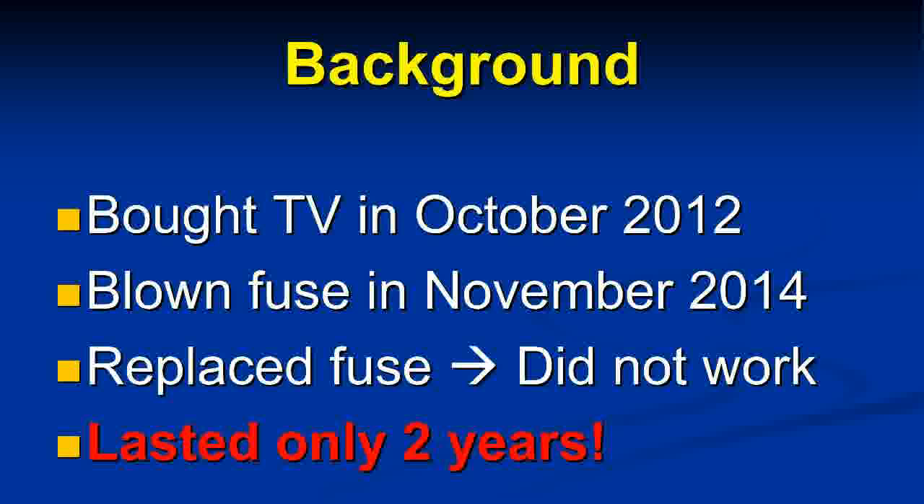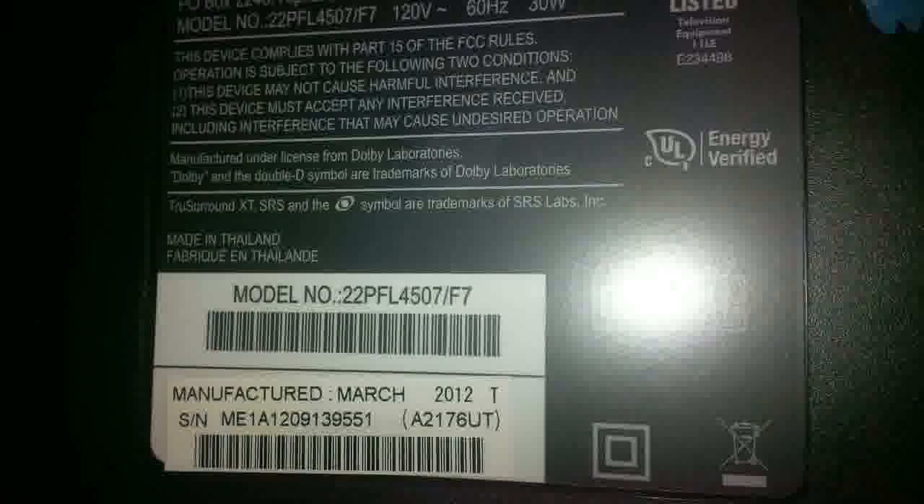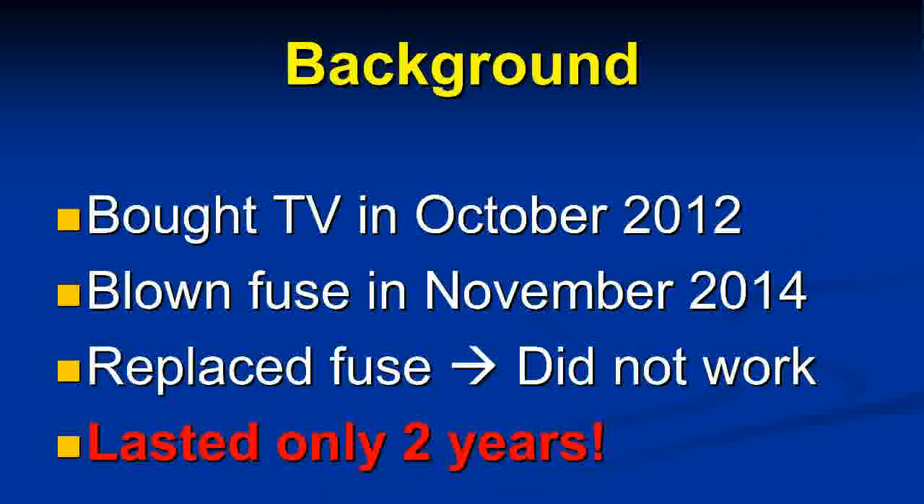I didn't know what the problem was, so I took it down, opened it up, and the first thing I noticed was a blown fuse on the board. I went to the electronics shop, got a new one, put it in, and it blew one second after I plugged it in. I kept replacing fuses but they kept blowing, so something deeper was going on.